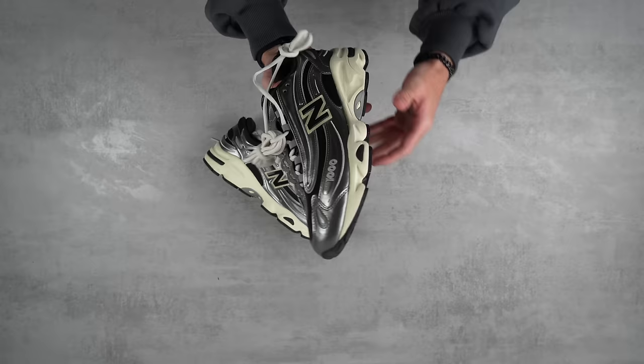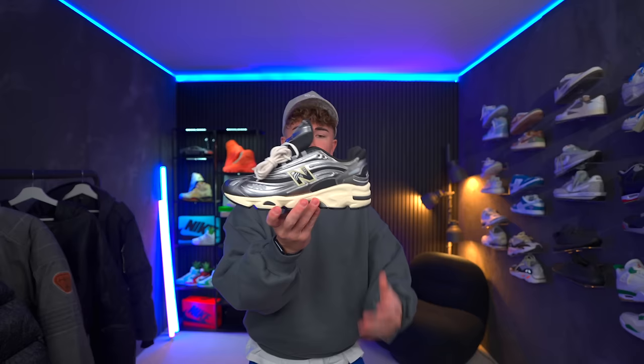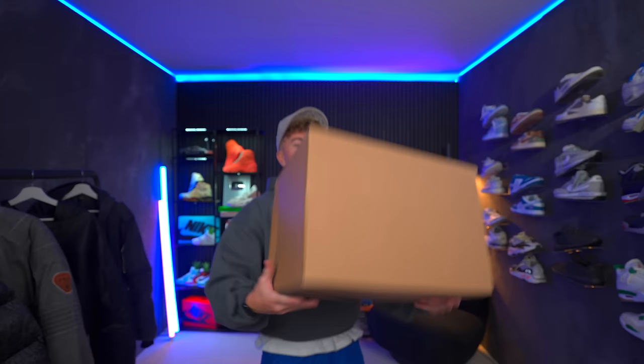Let me know what you guys think down in the comment section. And also, if you want to see a review on these, let me know and we'll test them out. As far as a release for these, they should be dropping April the 24th. We've got a big heavy box with a couple of pairs inside at least.